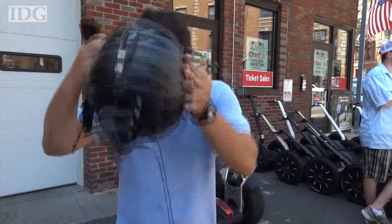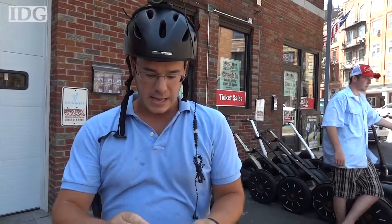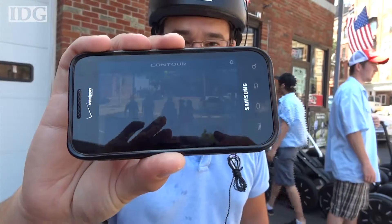So let me get set up here, and in order to make sure that we've got the framing correct on the camera, I've got it hooked up via Bluetooth to my cell phone. And you can see right there what I see and what the camera sees. So we'll see you on the road.